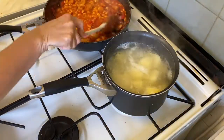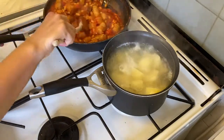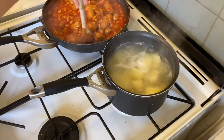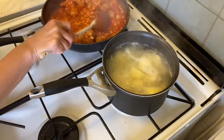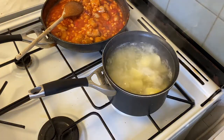I decided to add an extra tin of baked beans because it wasn't looking very saucy. You might want to add two tins, or add one tin with some more pepper and onions — it depends how saucy you like yours, but we like quite a lot of beans. I'm going to let that simmer while my potatoes cook and then assemble it and pop it in the oven.